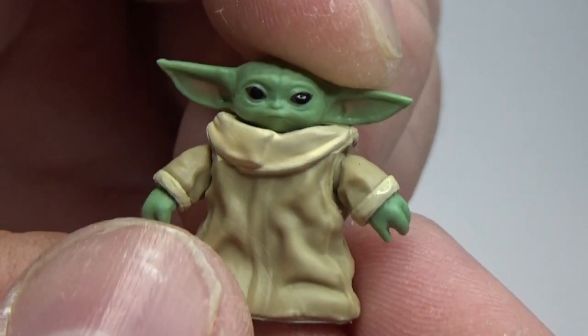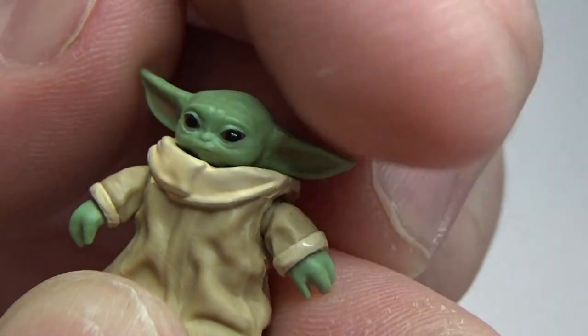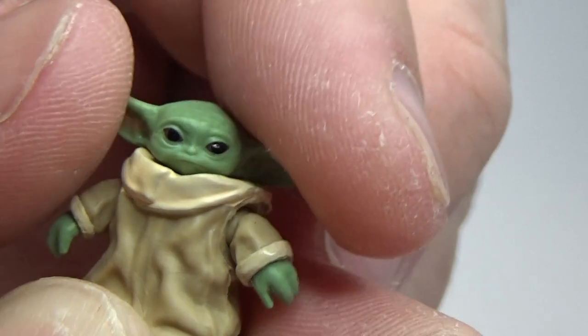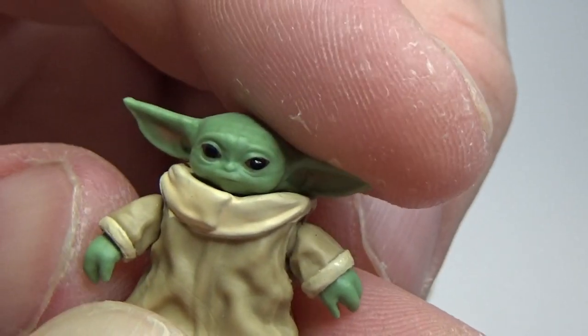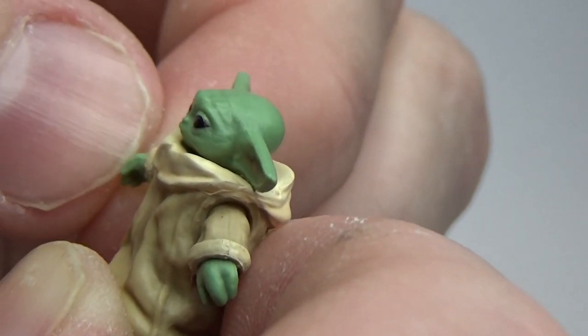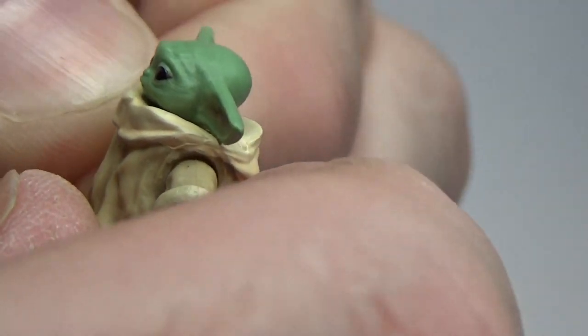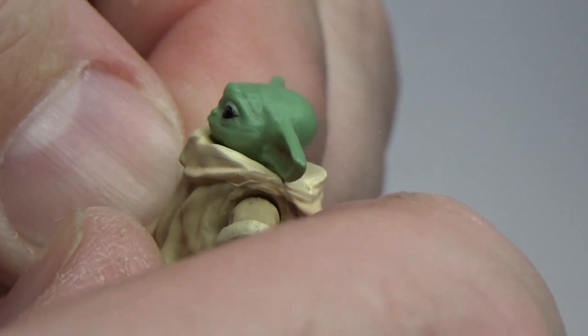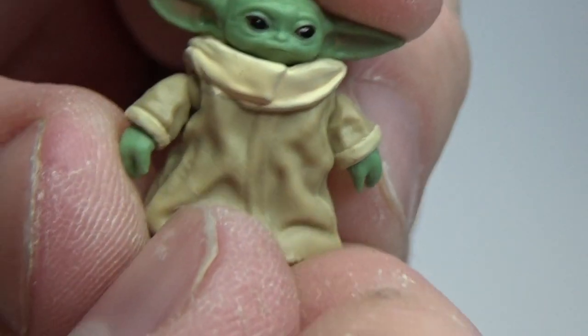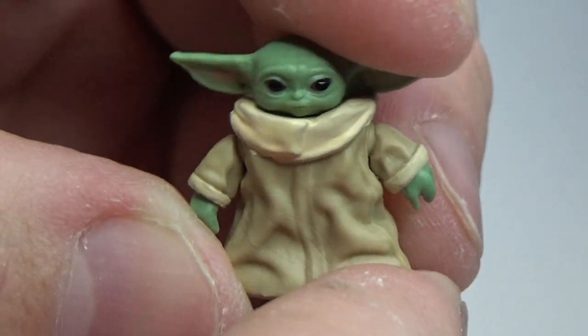I was expecting Vintage Collection Grogu to be very tiny to the point where he was just going to be a solid mould. But he still has a little moveable head and little moveable arms. I can't tell — maybe not moveable hands, I don't think so. That's just the way they're moulded in there. But absolutely stinking adorable. He is tiny, so small. But a fantastic addition — I'm so glad to have him in the Vintage Collection.